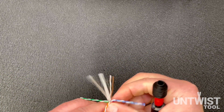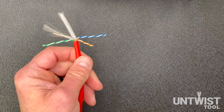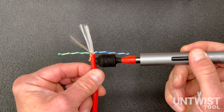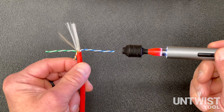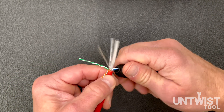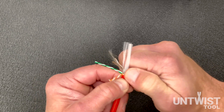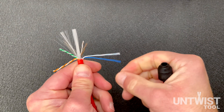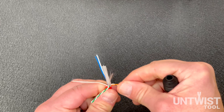As you get more comfortable with the tool and do more untwisting, you'll find an easier way is to actually take the tool head all the way down to the jacket, and there's a reason why that's advantageous. Stop there, and then put your thumb against the wires and push them against the mouth of the tool and slide it off. In one motion you get your pairs separated and straightened.